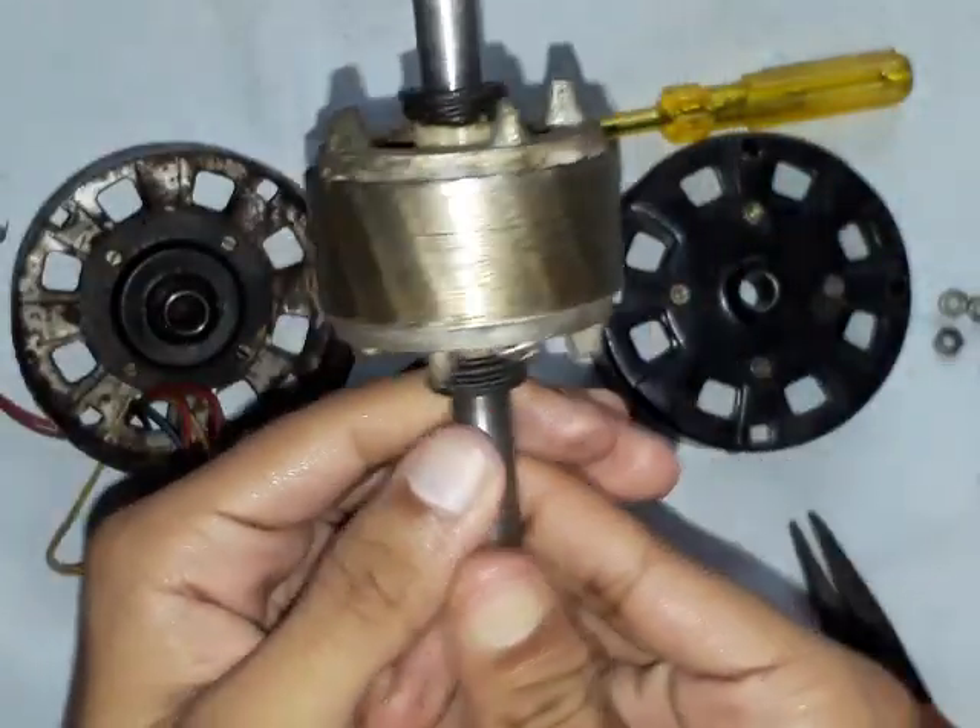Between the rotor and the stator there is an air gap, and in that air gap a rotating magnetic field is formed. When the stator is fed with AC supply, the rotating magnetic field gets developed at the air gap. That rotating magnetic flux is cut by the aluminum bar which is present in the rotor. When the rotor bar cuts that rotating magnetic flux, EMF gets induced in the rotor bar.